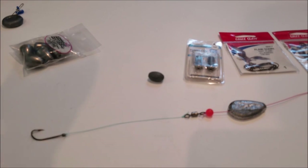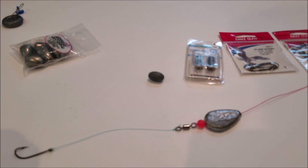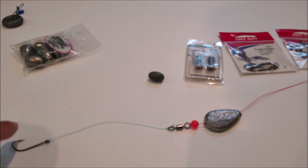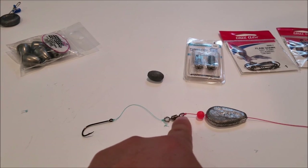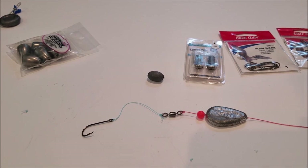With a tournament coming up, you want to go in with several rigs you already know. This is a good one to have along with your tried-and-true high-low rig — if that's slow, you can switch to this one. The knot I use for all three connection points is the uni knot. There are lots of knots you can use, but I firmly believe in the uni knot.